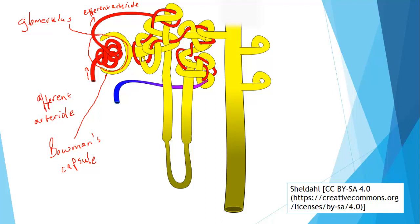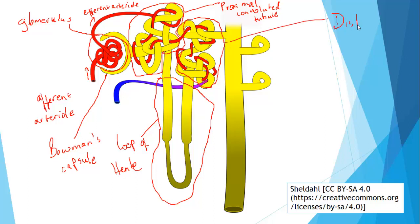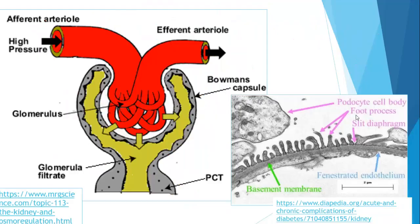The other regions of the nephron are: the proximal convoluted tubule — proximal meaning closest to the glomerulus; then the loop of Henle; then the distal convoluted tubule, which is the second convoluted section; and finally the collecting duct.